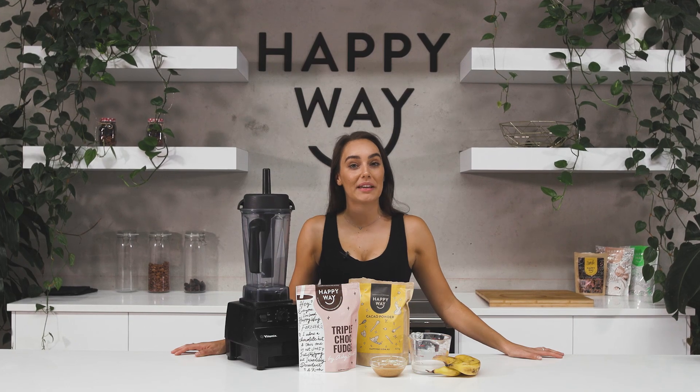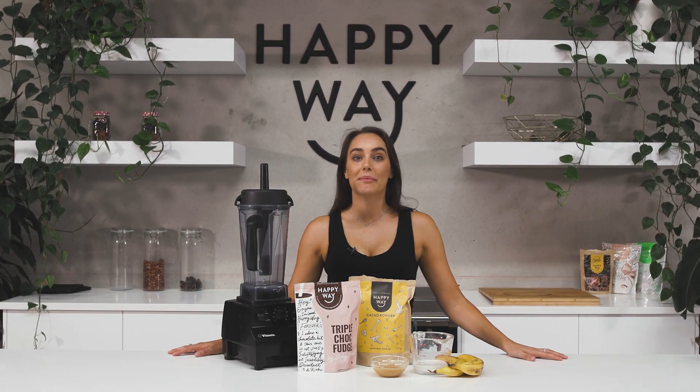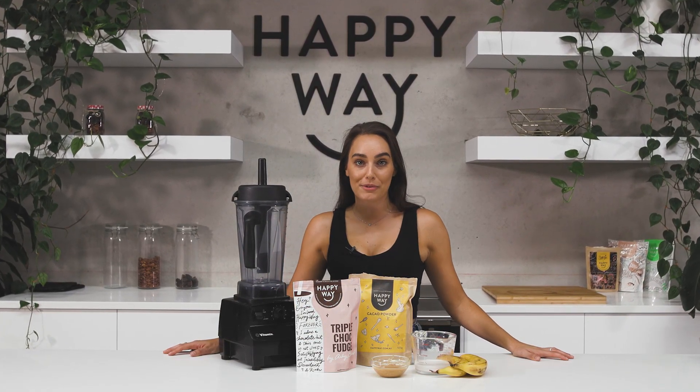Hey guys, today's throwback recipe is one that the kids are going to love. I'm going to be making chocolate peanut butter popsicles.